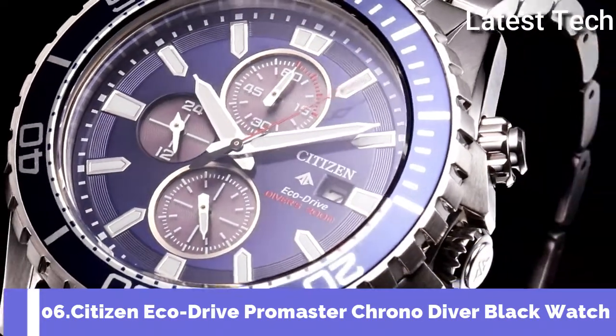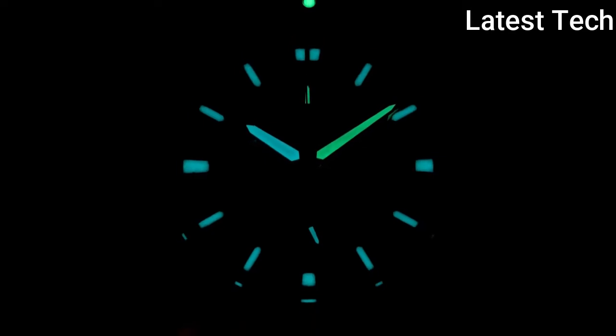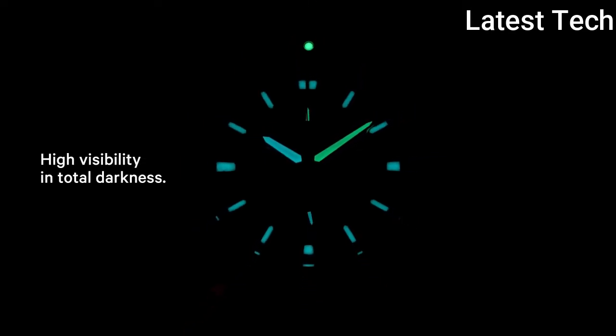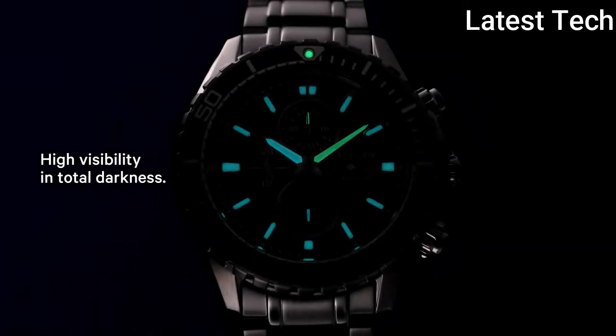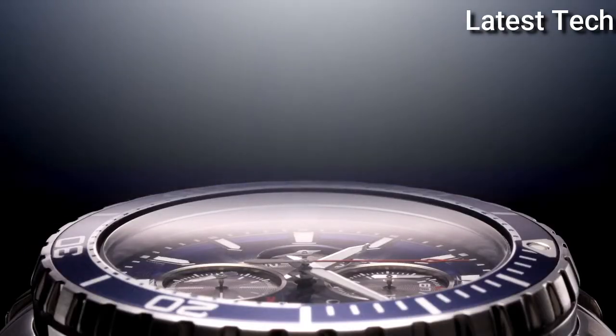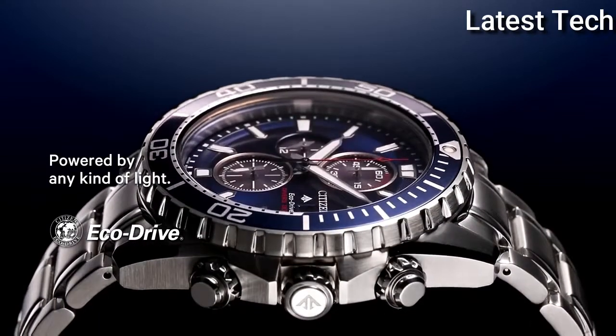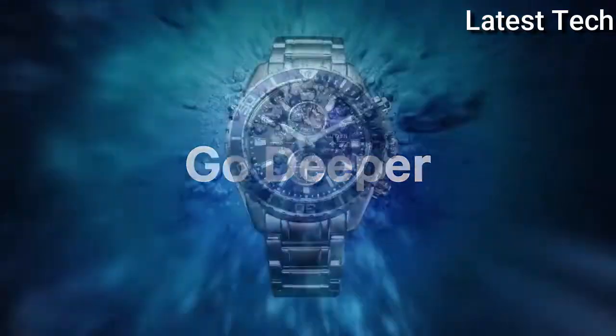Top 6. Atom shape: round. Dial window material tab: scratch resistant. Display tab: analog. Case material: silver tone stainless steel.